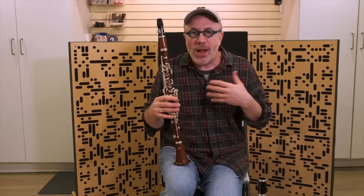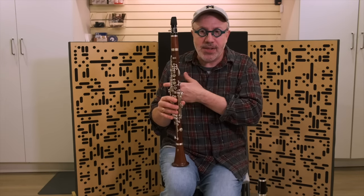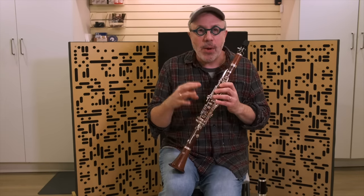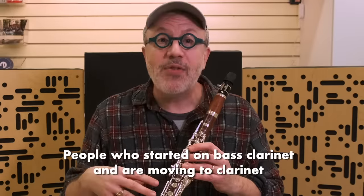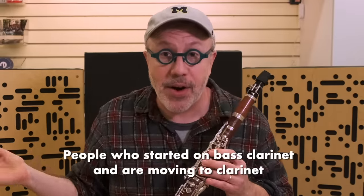And the other thing that's kind of interesting: when I was coming up, you started on clarinet and then got moved to bass clarinet. I did it backwards — I started on bass clarinet and moved to clarinet. While I didn't have a terrible time adjusting, people who are moving from bass clarinet to clarinet might actually benefit from the holes being covered, like they are on a bass clarinet.